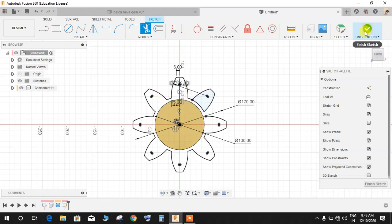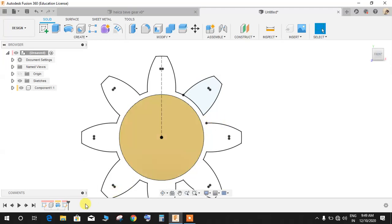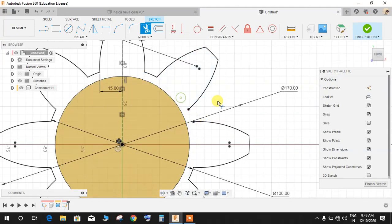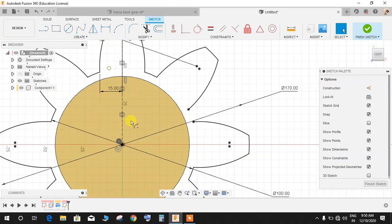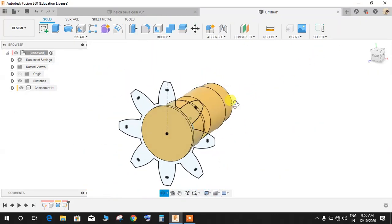I just made a mistake — let's go to Edit Sketch, press T for Trim, and then go to Create Arc, Center Point Arc. Click on the center, click on this point and this point, and make an arc to complete the sketch. Now that the sketch is closed, finish the sketch.